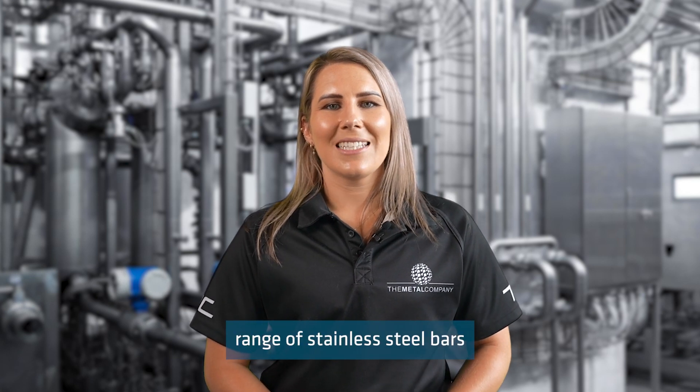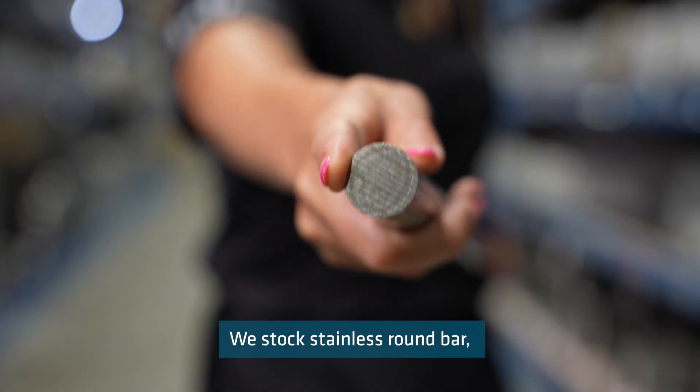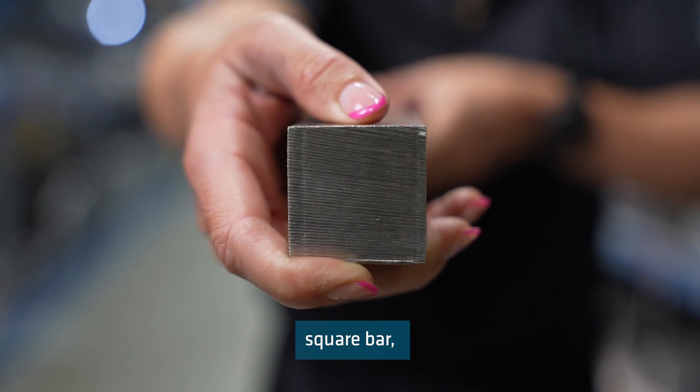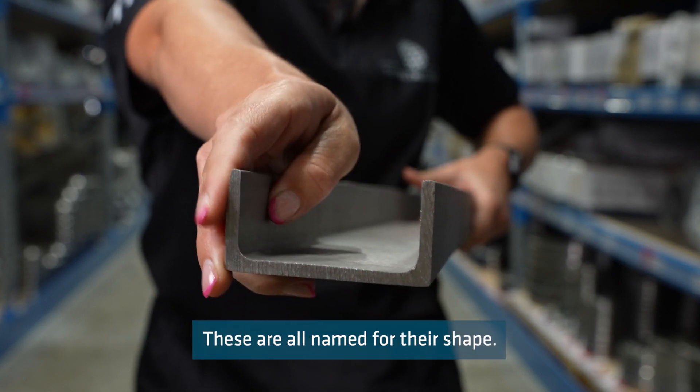Today I'll be discussing our range of stainless steel bars and profiles. We stock stainless round bar, flat bar, square bar, angles and channels. These are all named for their shape.